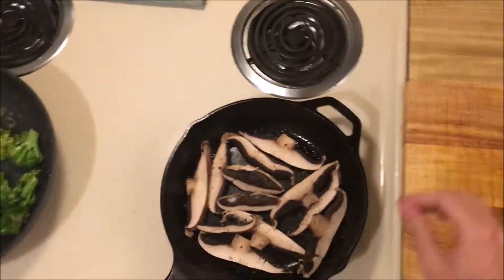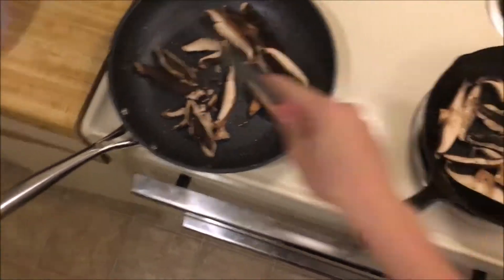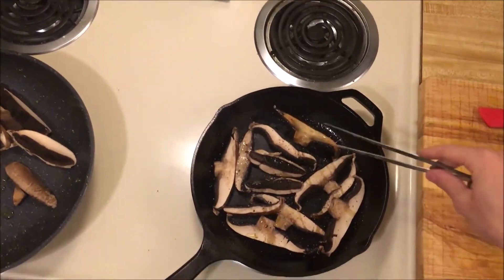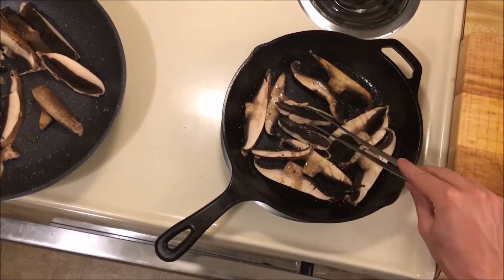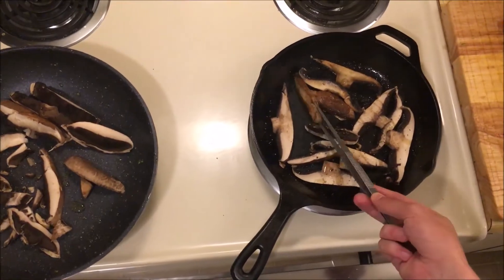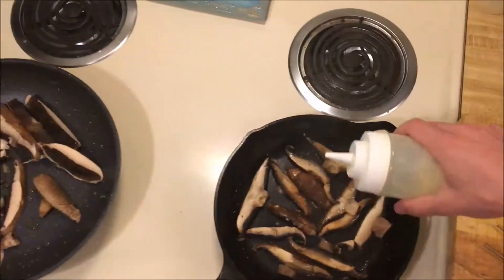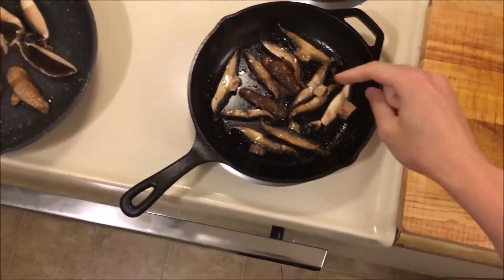I'm gonna let these go decently long on the first side. I removed the broccoli from this pan and just put it behind me so I can cut it a little bit smaller. I'm gonna flip these mushrooms and then finish the other mushrooms in this pan to make it go a little bit quicker. A little bit more oil — these mushrooms are looking really good.